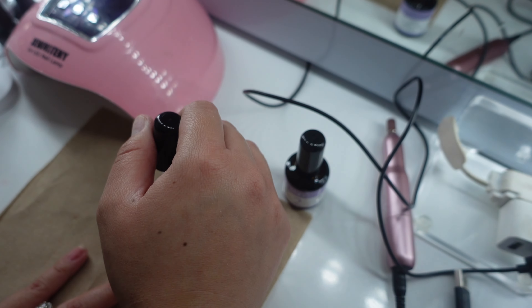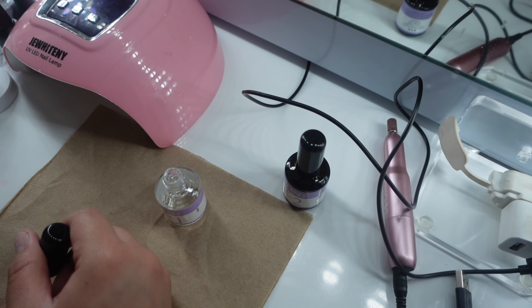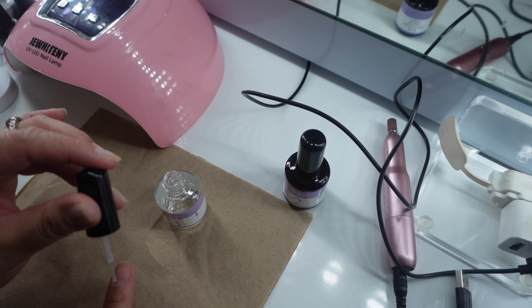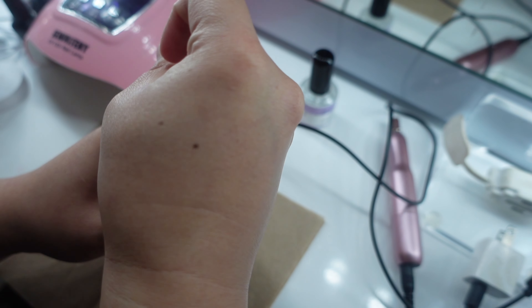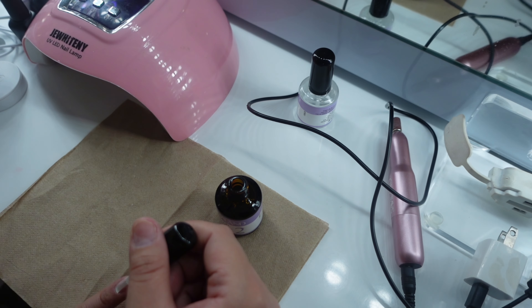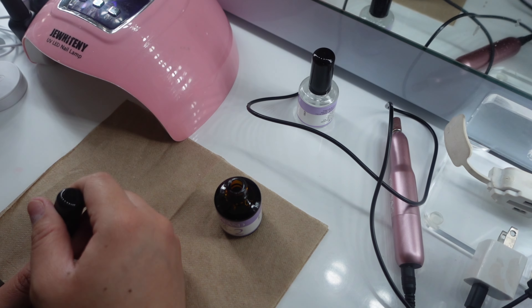So I am using the Savvy Land brand — I'm not sure if I'm saying that right — but that's the brand I will be using today. So now I'm just putting a dehydrator on all of my nails. By the way, I already filed all my nails down, so you want to do that before you apply your dehydrator. But if you don't have a dehydrator, you can always use alcohol. So I'm applying dehydrator onto all my nails.